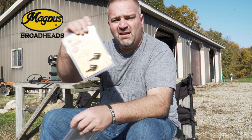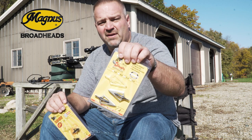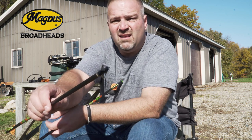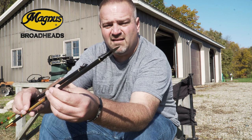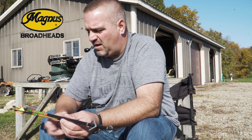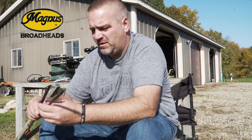We're going to shoot some Magnus 125-grain Black Hornets and the Magnus 125-grain Stinger Buzz Cuts. I've got a couple screwed onto my bolts here. The Black Hornet — that's the regular Black Hornet. The Serra Razor is the same blade profile; they fly exactly the same. And this is a Stinger Buzz Cut. These are 125s — 100s work just as well. These are just out of my personal stash. I shoot a lot of 125s.